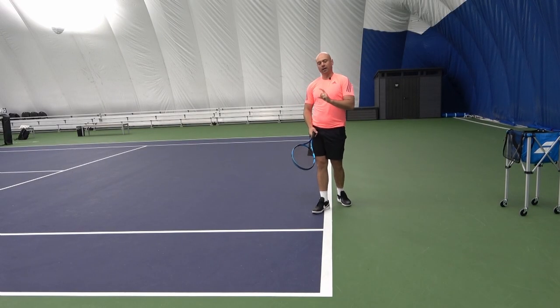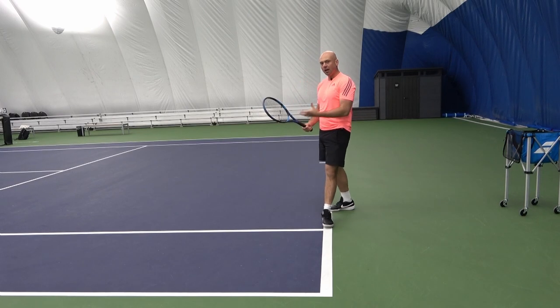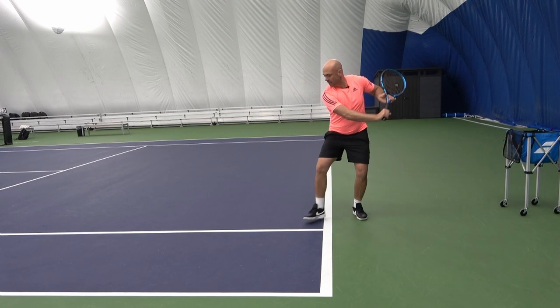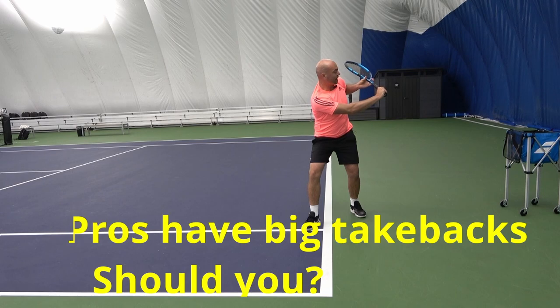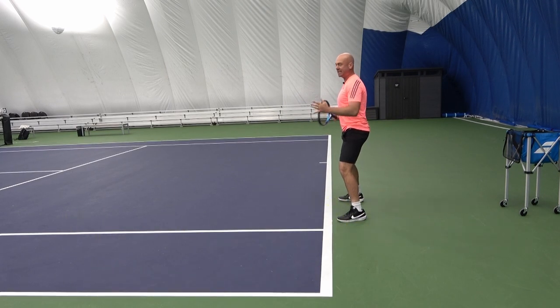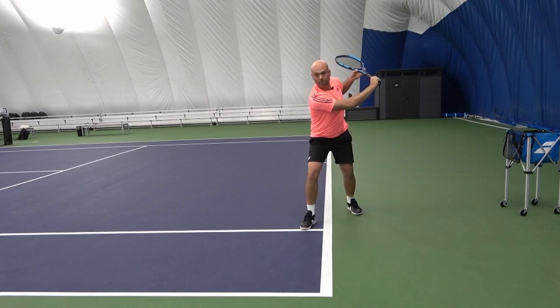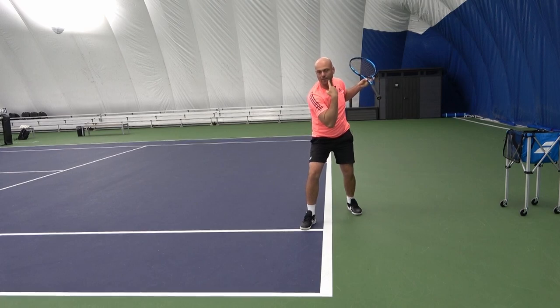One main thing we're talking about on a one-handed backhand is the takeback. Professionals often have their takeback quite far back — you can see how much rotation that is. This is me facing the net here, and this is where pros will often be. You can see I'm having a tough time seeing the ball from in front of me when it's bouncing.